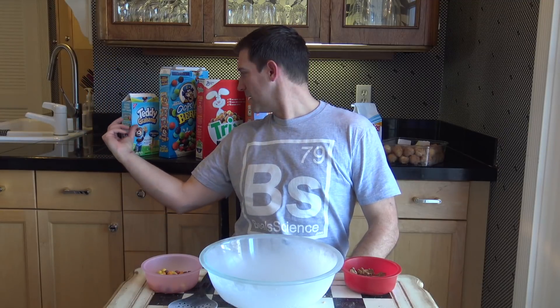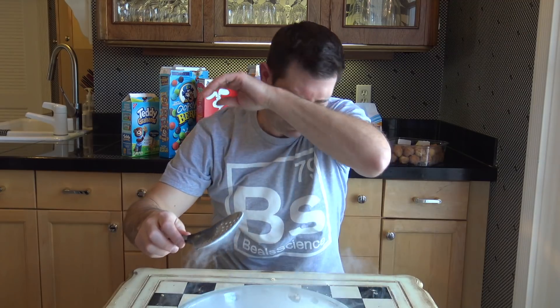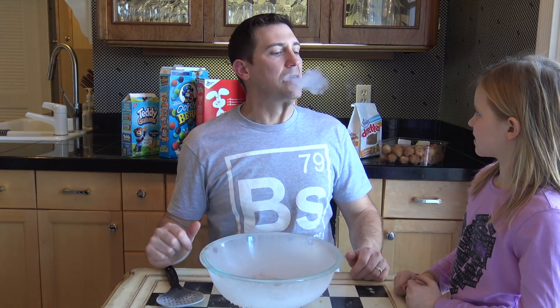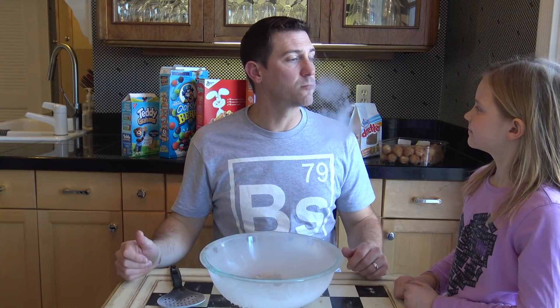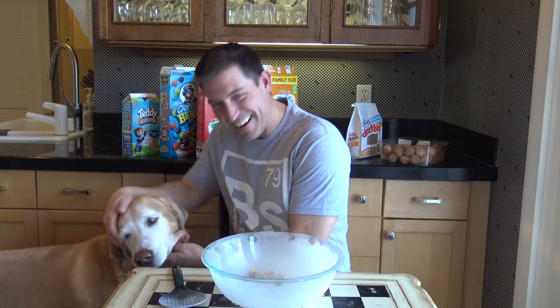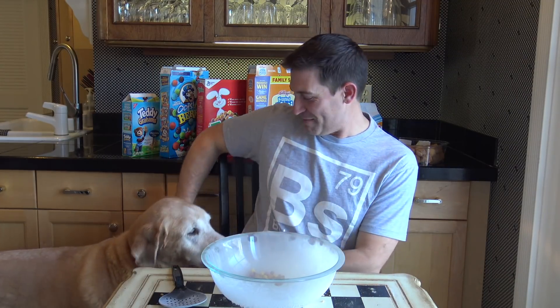So we're back right to where we started. I'm gonna try the Teddy Grahams and the Twix to do my little comparison. The bowl is getting cold. Come over here — here's my helper! Which one's gonna be better for the presentation, this one or this one? Teddy Grahams, Teddy Grahams — Teddy Grahams it is! He's trolling down there picking up all the frozen stuff.